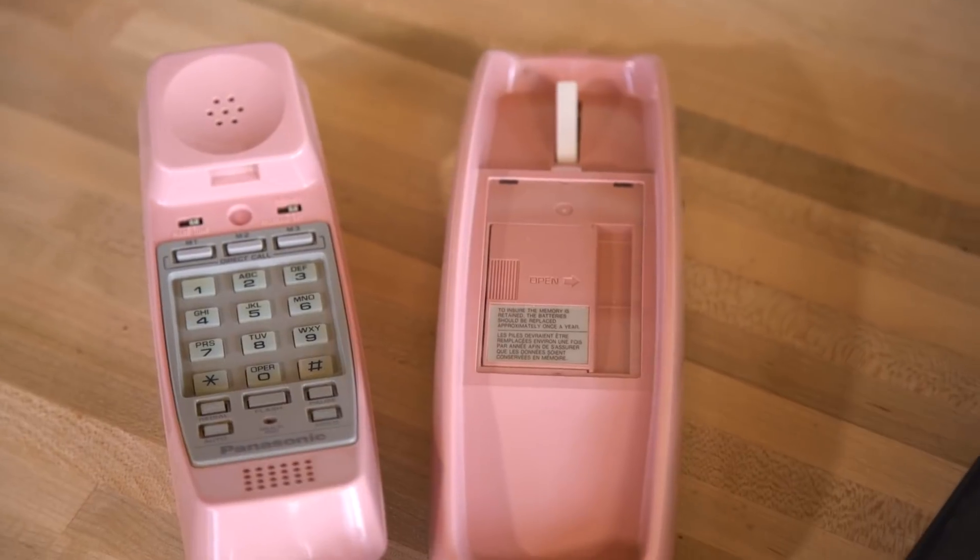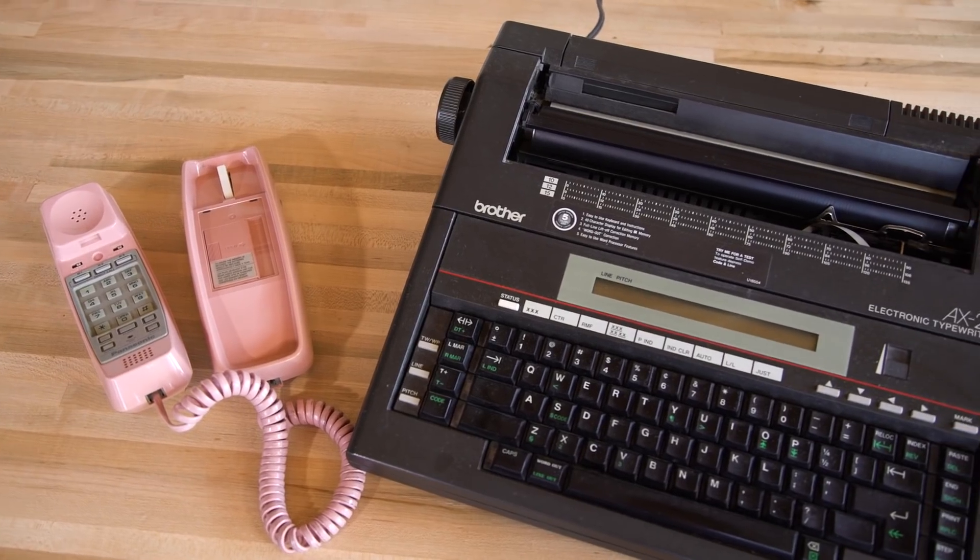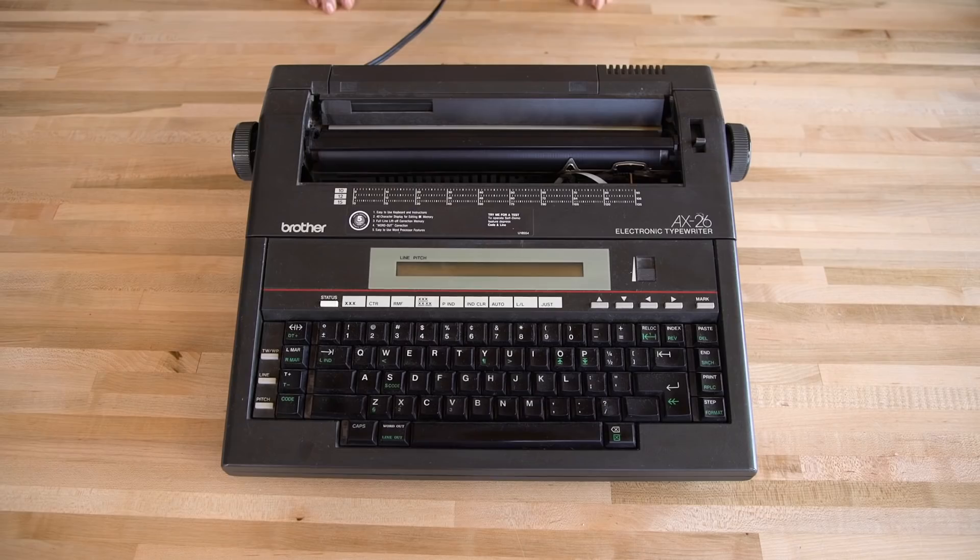Next up, we're going to show you how to take some of your favorite 80s tech that you can find at the thrift store and turn it into an awesome succulent display. To make this, start by choosing a piece of 80s tech. We found this typewriter and an old phone at our local thrift store for real cheap.